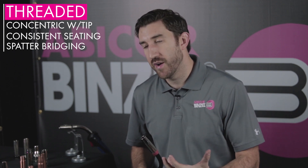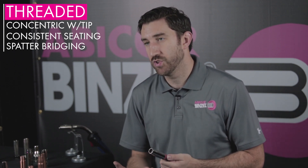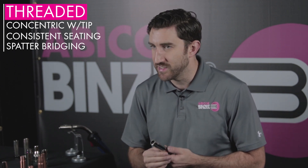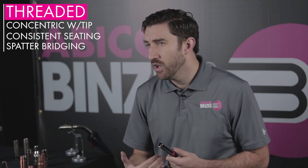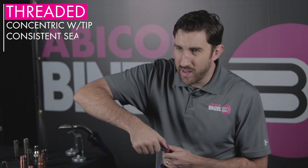One of the downsides of a threaded nozzle is it can be difficult to replace if spatter binds inside the threads. One way to overcome that with a threaded nozzle is to use coarse threading, and that will allow you to unbind all that spatter and replace your nozzle relatively easily.